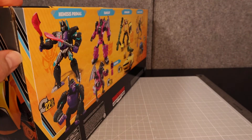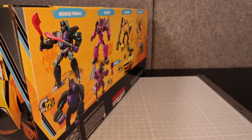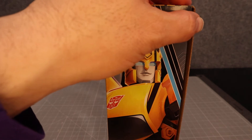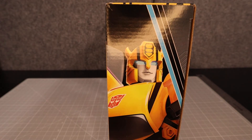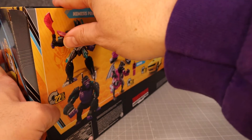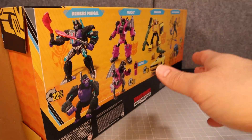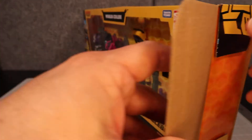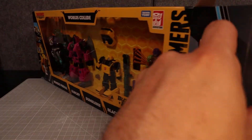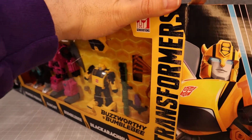So let's go ahead and cut this thing open. I did pick this up from Target — I believe this is a Target exclusive. Now, if you happen to have any of these molds, I don't know if this will be an interesting set to you, but I'm going to review it anyway.